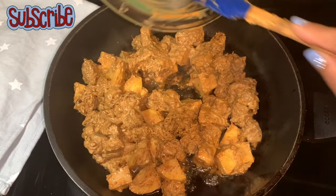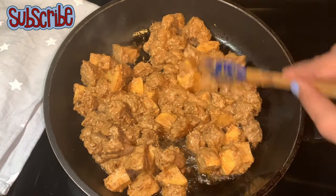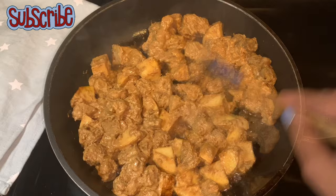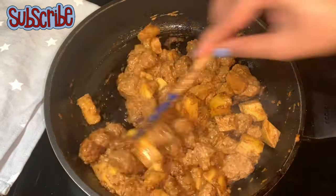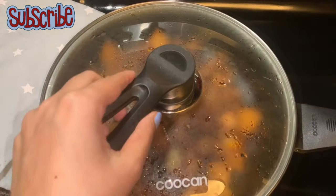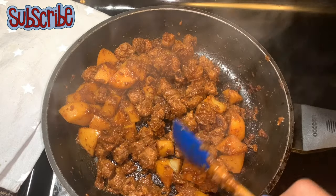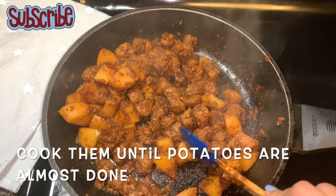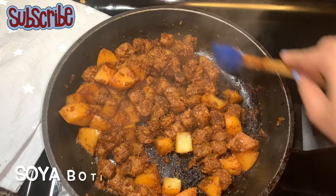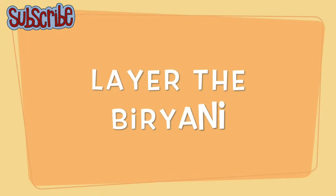So how will you know that the soya boti or soya chunks are ready? We'll check with the potatoes. If the potatoes still have a whitish center, that means it's not completely done. See, we are trying to break it — it still has that white center, it's not completely softened. So once it softens, that means our boti is ready. Our rice are also ready — now it's time to layer it!